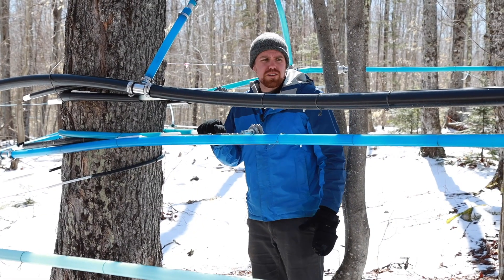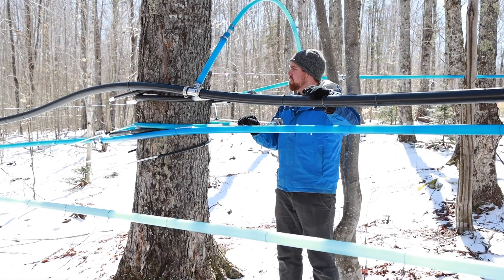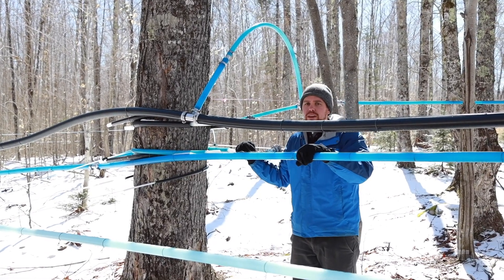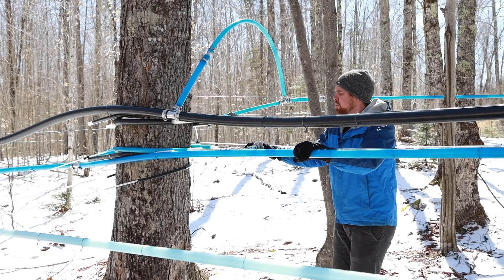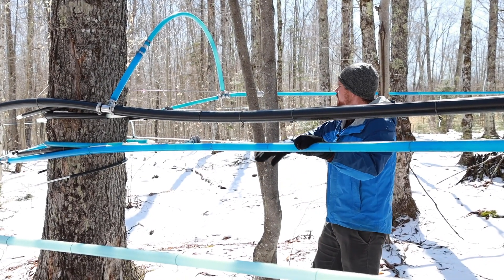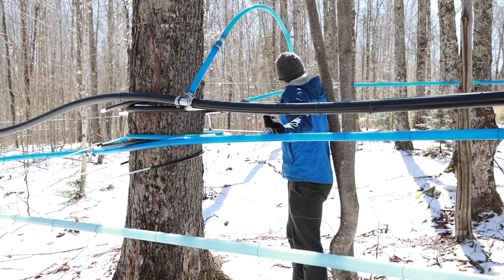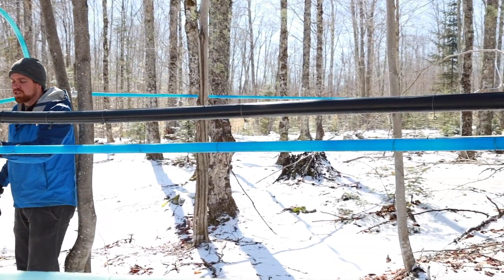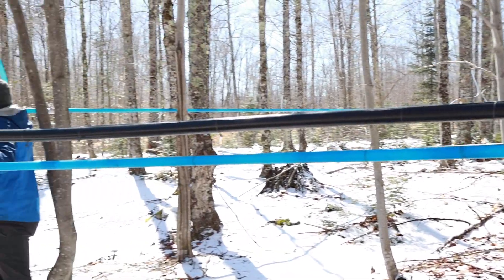This is a wet and dry conductive maple line system — our dry line pulls the vacuum by removing air from the system, and our wet line pulls all the sap through. When we get to a point where we're going to spur off, because we usually don't have our lateral lines going right into the wet line, we'll have a spur. You can see in the background this wet line branching off, with several laterals feeding into that individual spur line — a one-inch main line.